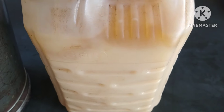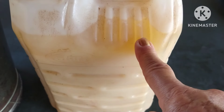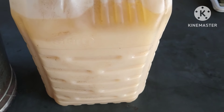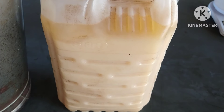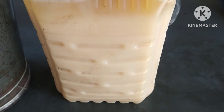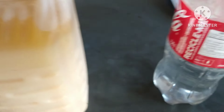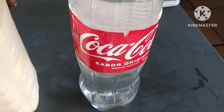Tive que aquecer o óleo um pouquinho para derreter, porque ele estava sólido. É um óleo que eu ganho de carrinho de lanche — óleo que frita bacon e hambúrguer. Por isso ele produz um sabão glicerinado. Muita gente questiona por que não coloco sebo, mas aqui na minha cidade não encontro sebo. Já fiz várias receitas com óleo saturado e foi um sucesso, então continuo usando. Aqui vai ser três litros de óleo saturado.